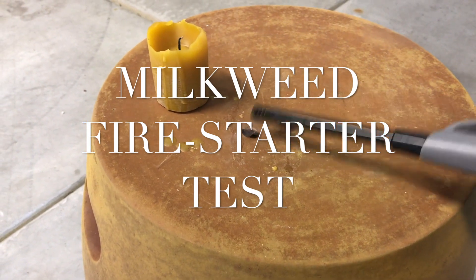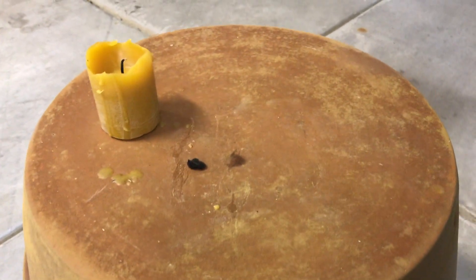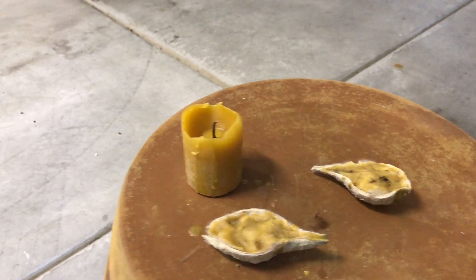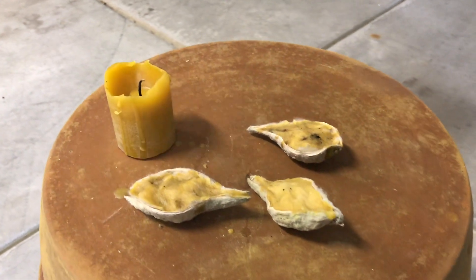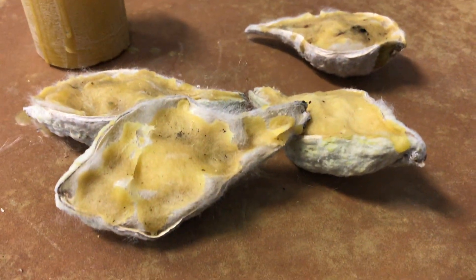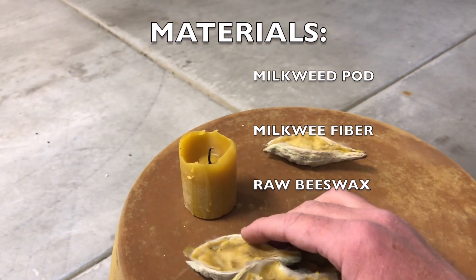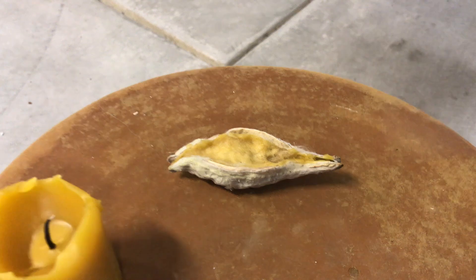It leaves a little bit of milkweed residue. What I've made is milkweed fire starters — these are milkweed seed pods that have been filled with milkweed silk and then added raw beeswax to them. This is just the first test, trying to light it and see how it burns.